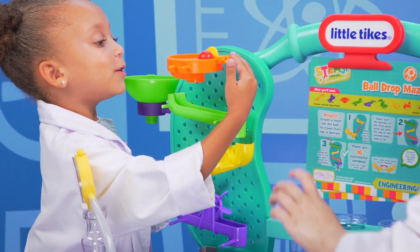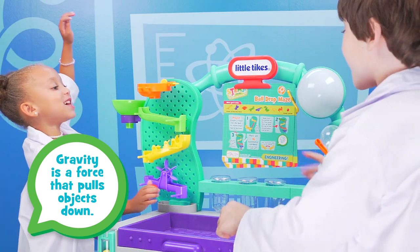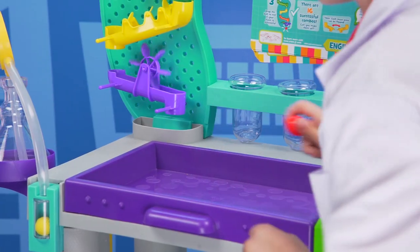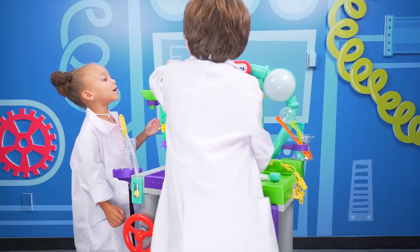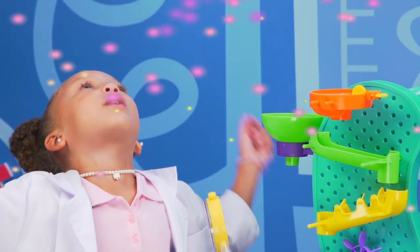Now let's try it. One, two, three, go! Yeah! It worked! I love when it just spins the little thing. How fast do you think I can spin? Should we try it with two marbles? Yeah. One, two, three! Whoa, it worked! We did it! We're engineers!